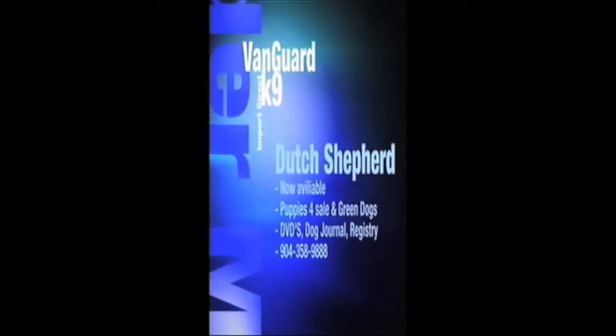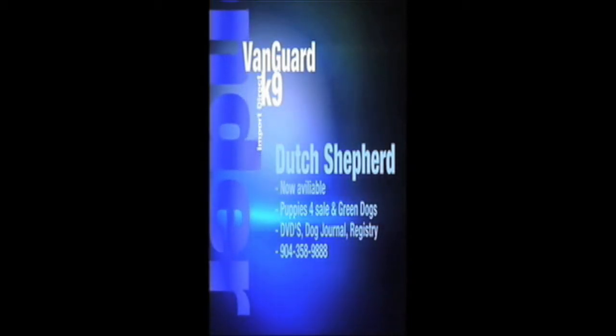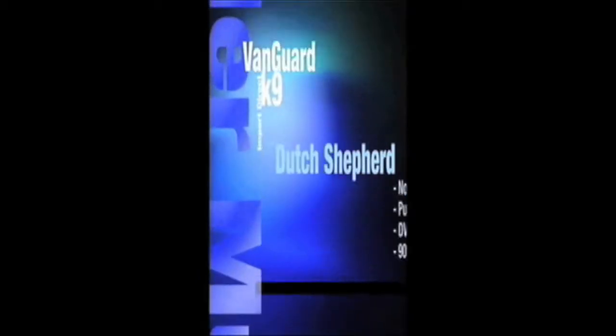Vanguard Canine and Master Von Der Muff, home of the working Belgian Malinois and German Shepherds. Puppies available, DVDs, dog journals, and a registry for the most important dog. Call us today.